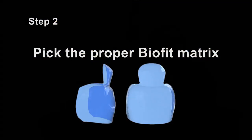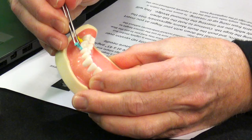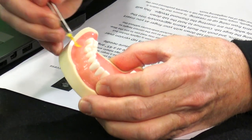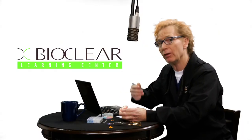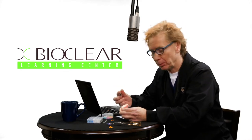Step two: pick the appropriate BioFit matrix. Once you've cut your cavity preparation, you're going to remove the pre-wedge. You'll either be able to reuse that pre-wedge, or sometimes you can do progressive wedging and move up to a larger size because you've compressed the papilla and begun to push the teeth apart.